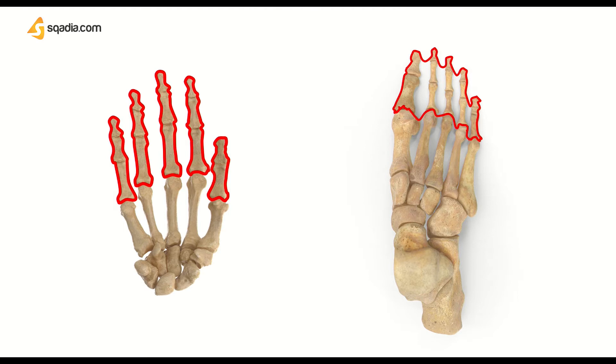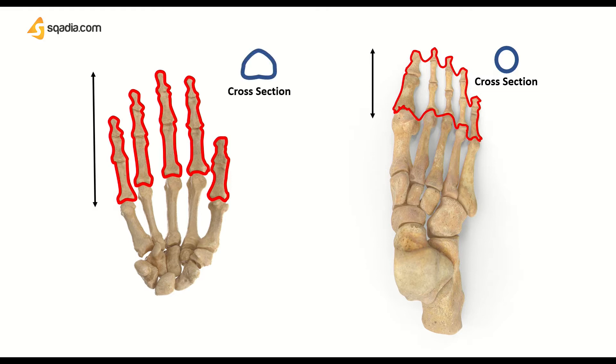Both are equal in number. However, foot phalanges are comparatively smaller in size. Also, the foot phalanges shaft are circular when seen in cross-section, whereas the shaft of hand phalanges are flattened from the palmar surface and form a half circle in cross-section. In today's lecture, we will talk about phalanges of our hand only. We will cover phalanges of the foot in a separate lecture, but we have already covered the bases here, so don't worry.